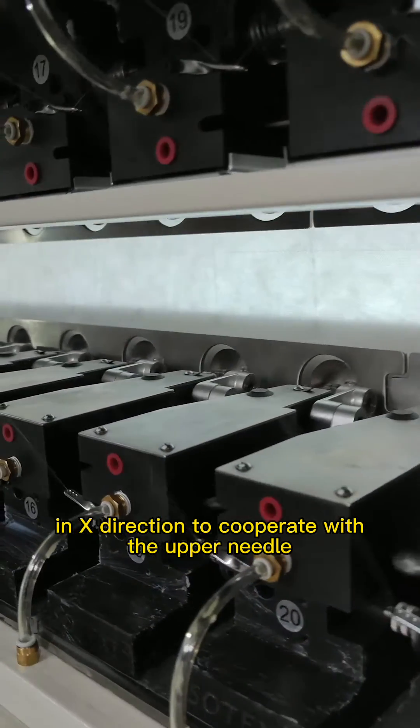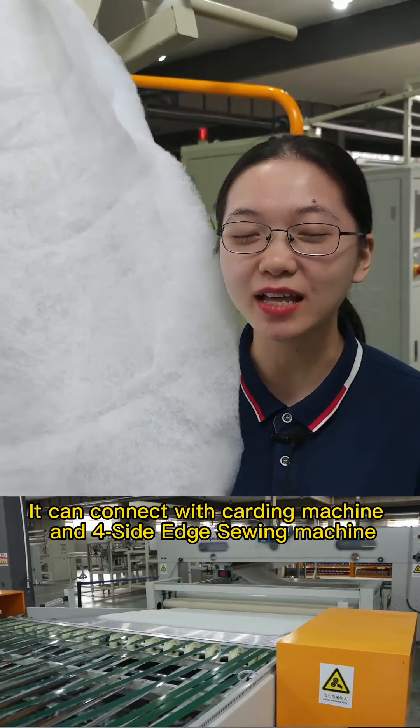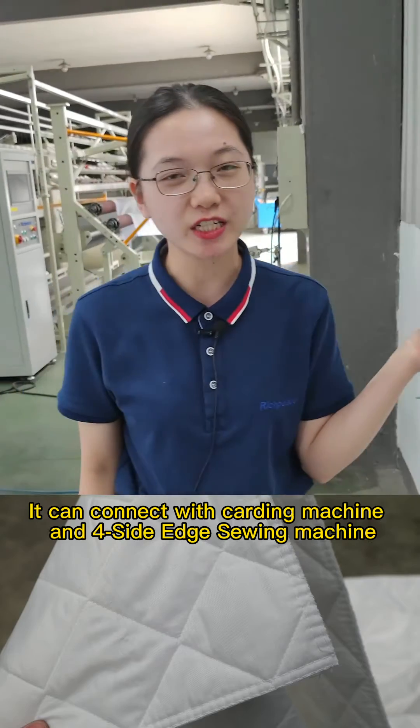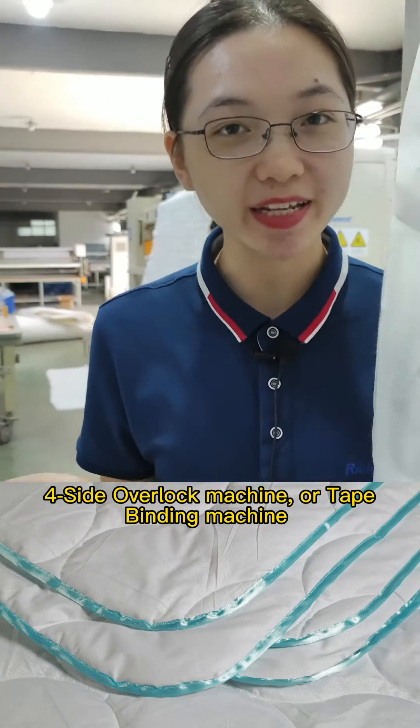The lower needle roll can be moved half of the needle distance in the X direction to incorporate the upper needle. It can connect with a carding machine, 4-side edge sewing machine, 4-side overlock machine, or tape binding machine.